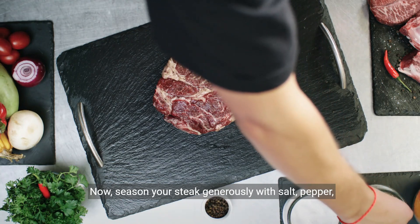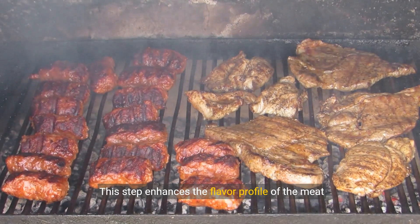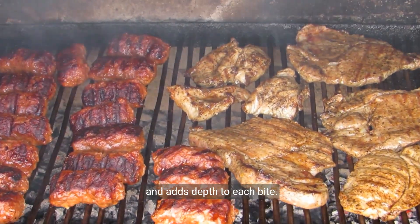Season your steak generously with salt, pepper, and your favorite seasonings. This step enhances the flavor profile of the meat and adds depth to each bite.